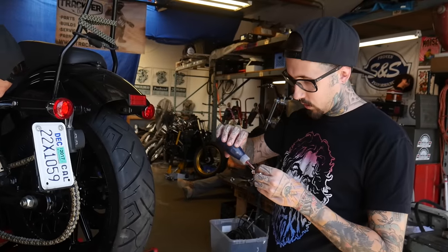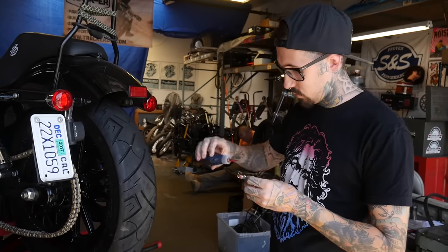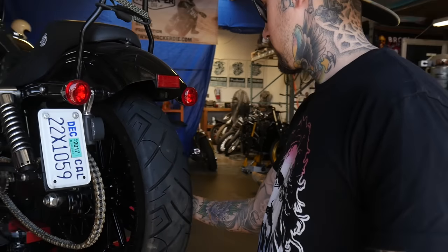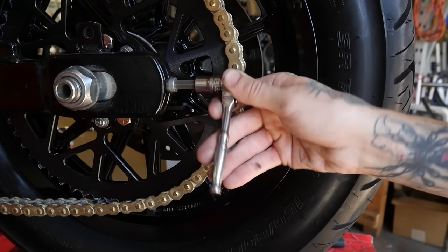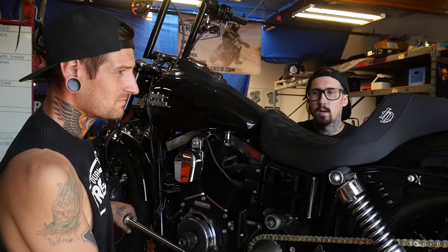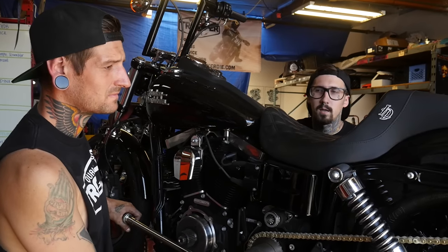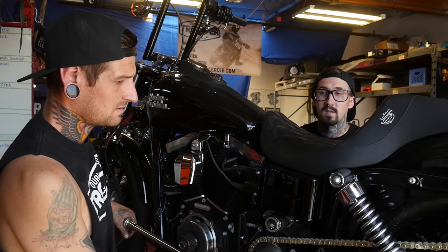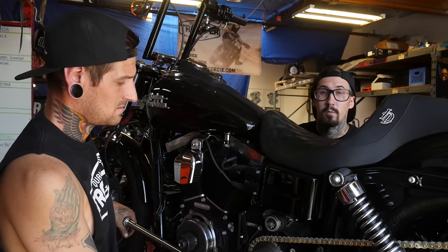Now we're going to go ahead and put the adjuster bolts back in with a little bit of Loctite on those. Now we're going to go ahead and torque the front sprocket nut. Harley's spec says to torque it to 100 foot-pounds to seat the sprocket, then back it off and go to 35 foot-pounds plus 45 degrees.